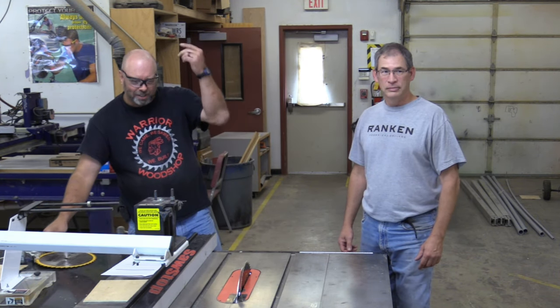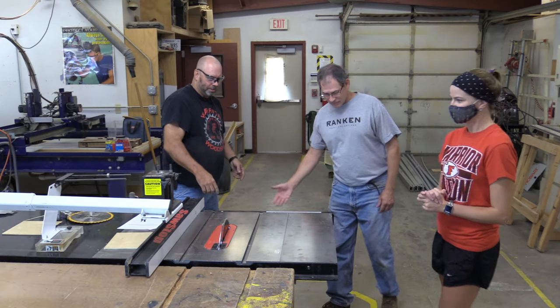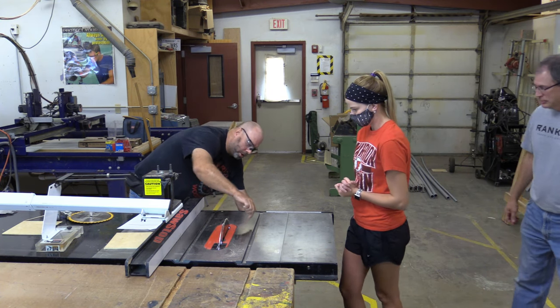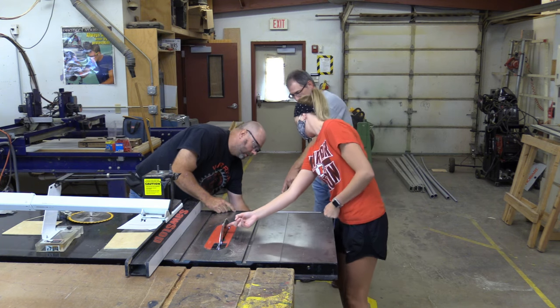If we have any volunteers, come on up here. Go ahead and just touch the side of the blade and watch over here. You see this red light going on? Look over here — see that?